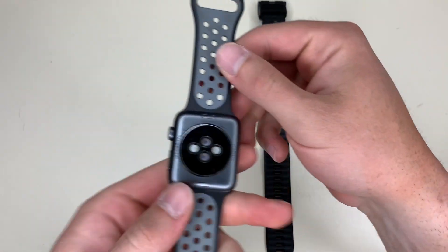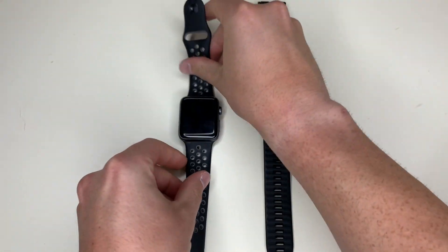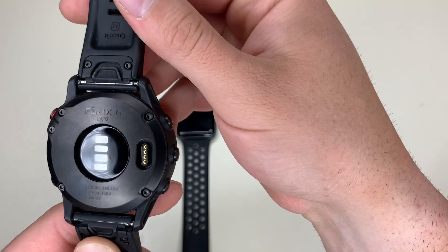As you can see, this Apple Watch is the 42mm series. This is the Fenix 6 Pro which is 47mm.